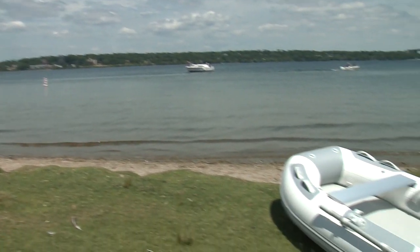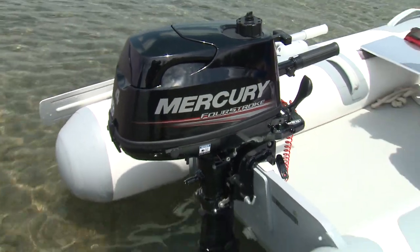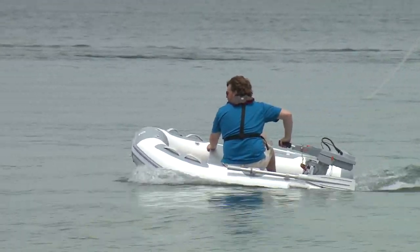We ran it both with an electric Torquito T1003 and a traditional internal combustion outboard, the 4 horsepower Mercury 4-stroke. Both work great on something like this, but which one you want depends on a few factors.